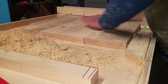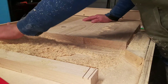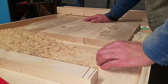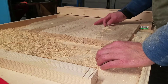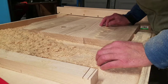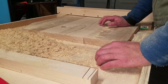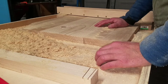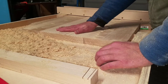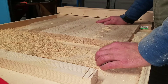That was in one pass, and it was bogging down the router quite heavily pulling this much material out. This is about an eighth of an inch depth, which is still pretty deep for even a motor-powered electric router. I probably wouldn't do that even if I had a corded router with more horsepower.